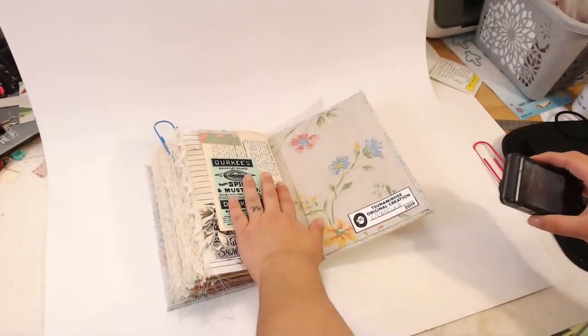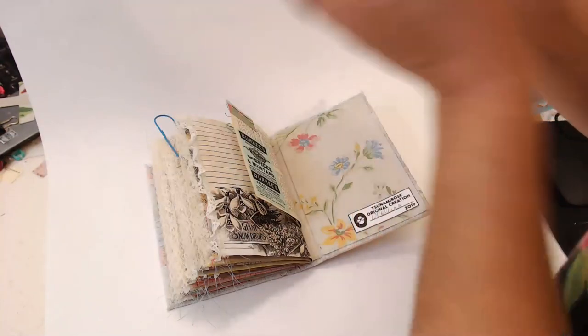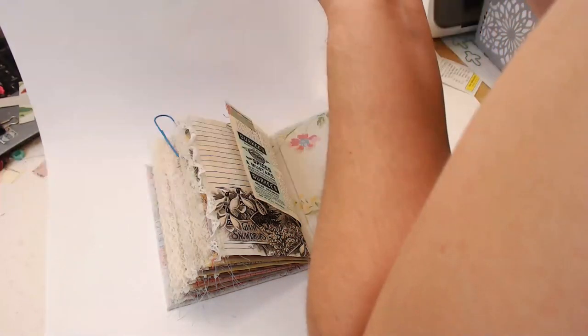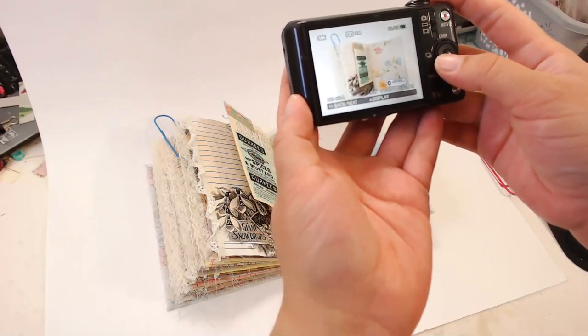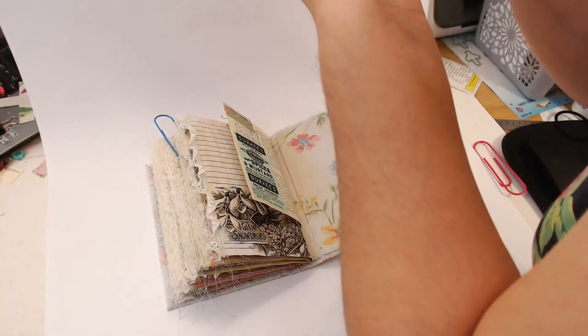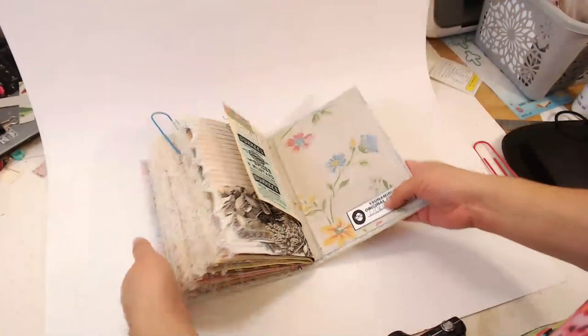Now let's show the back so people can see my name is on there. I'm up on my tippy toes to get the overhead shot — that looks good! It doesn't take much to take good photos, but for me I like them to look more professional. Other journals do still sell without professional photos too, but presentation matters. Okay, let's put this one away and move on to the next.